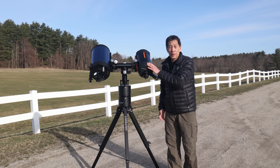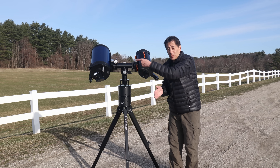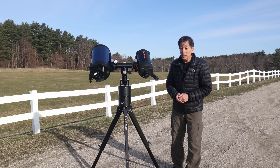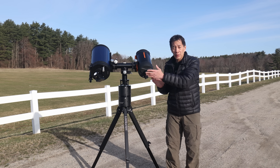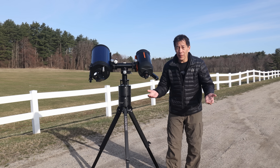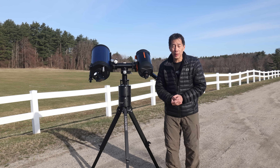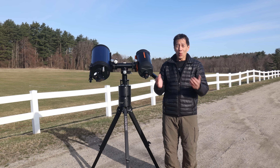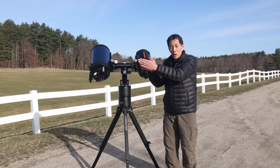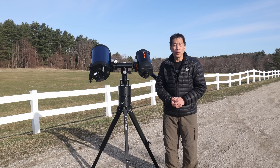Not only that, if you have two Schmidt-Cassegrains, the optical axis of both SCTs may be off a little bit. At 2,000mm focal length for the 8-inch SCT, it doesn't take much before things are noticeably off. I got a message from someone who wanted the side-by-side arrangement so he and his wife could look at the same target at the same time — she doesn't like finding things, so he would find the object and she would see it on the other side. How romantic! He found he had to learn to compensate by placing the object slightly off-center. Didn't quite work out, but let's give him props for being romantic.